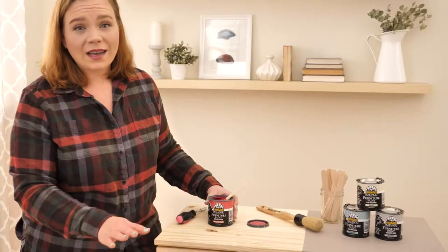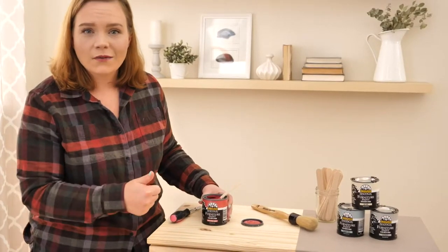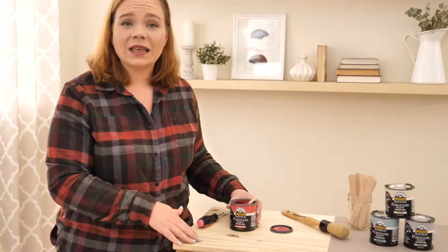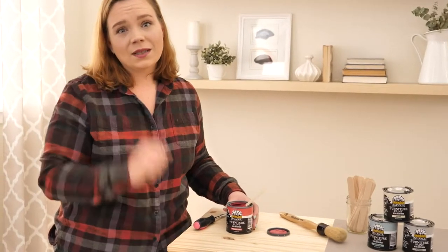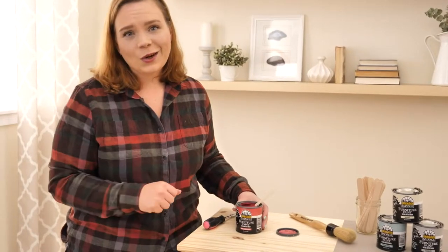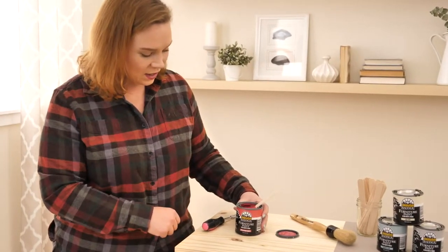It is also fast drying. So not only is it one coat coverage, but it also dries really fast. We're talking about making quick and easy weekend warrior updates in our bathroom, and the bathroom is a place that you don't want out of commission for too long.